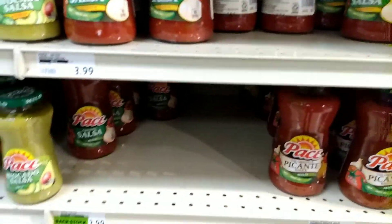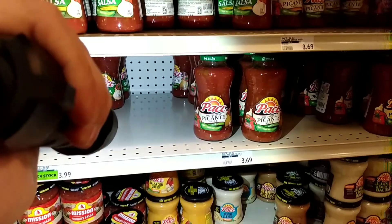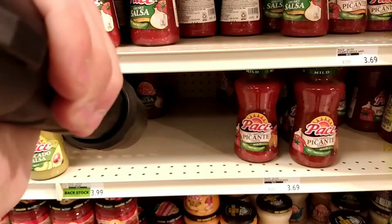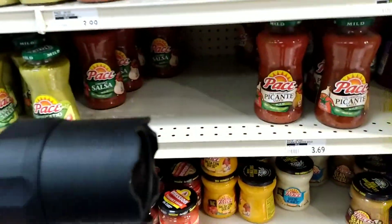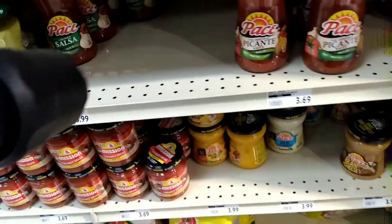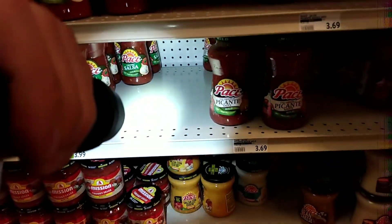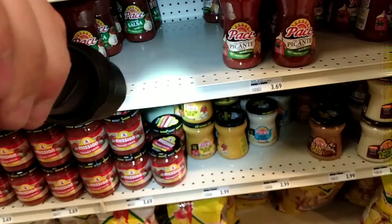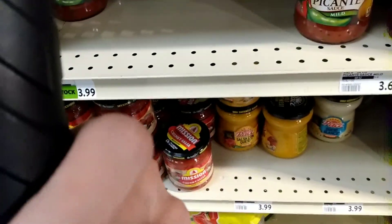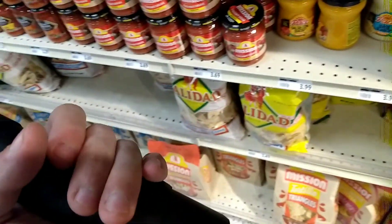Extra footage at the grocery store — Dierberg's — to show you this. That's the Coast 650R from the video. I'm going to unscrew it and show you — you can tell it's more beamed out. Here in the salsa and avocado sauce aisle — that is a bright light. See you next time, bye!